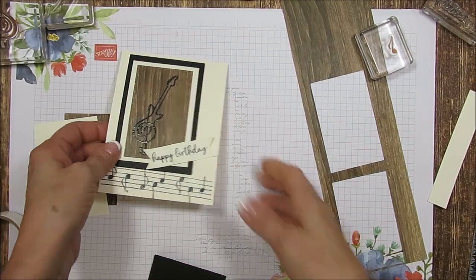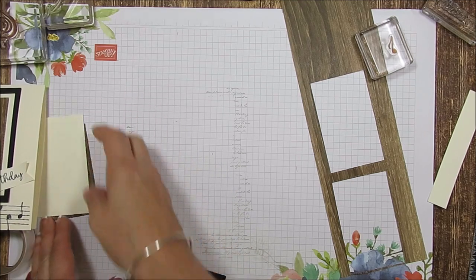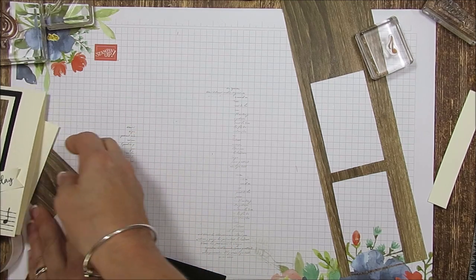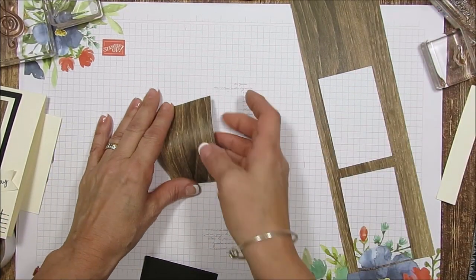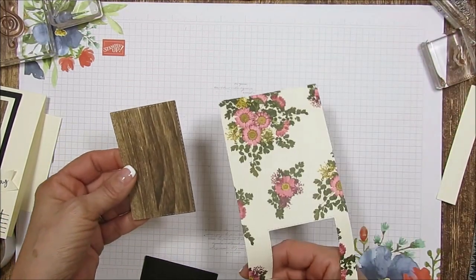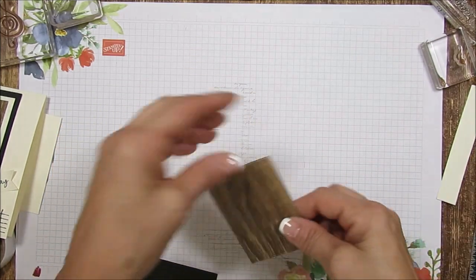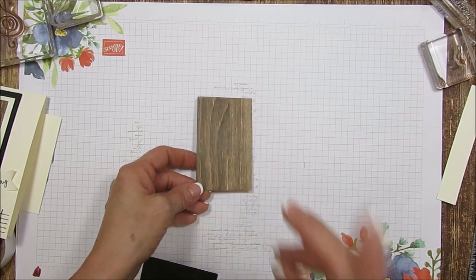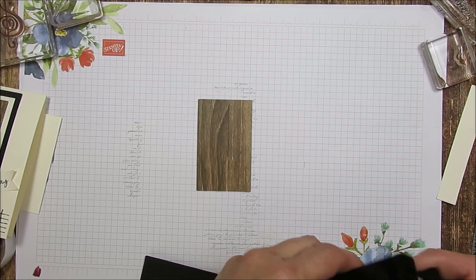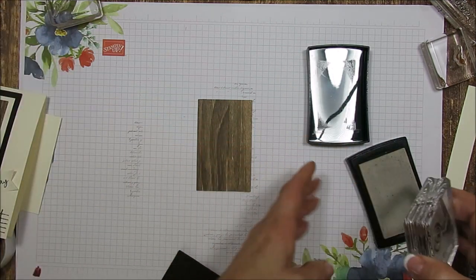So what I've done, I used the frame stitch — the rectangle stitch. And this here is the press pedal that I use. It's the side of the wood. So I cut that and this measures 2 and 1/8 by 3 and 1/2. We're going to use Versamark and I like to stamp the note first.